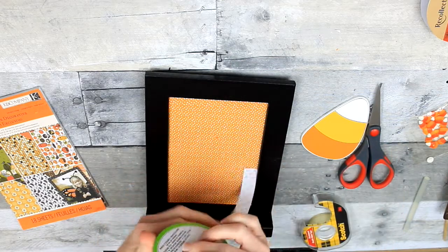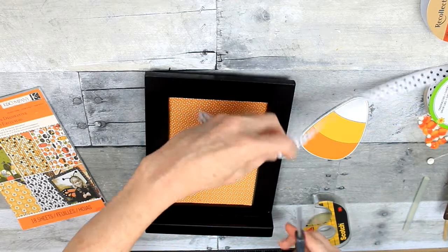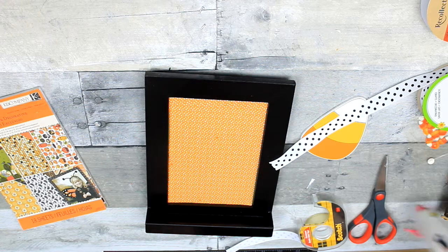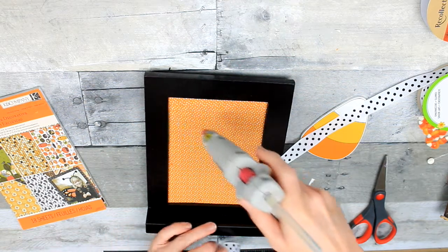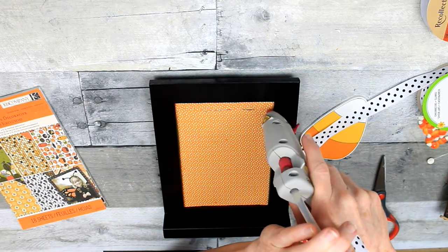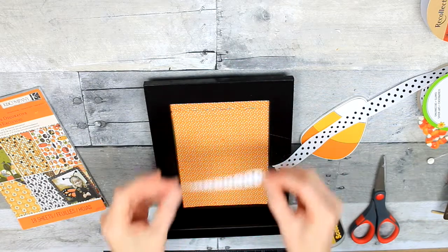Now I'm making a selection of ribbons here. I like the little black and white — I think it's cute for some cutesy Halloween decoration. So I'm just going to trim that down and use it to kind of trim out my frame here. You see me using hot glue? Don't do that. You'll see in a minute why I should not have used hot glue here.